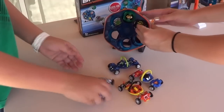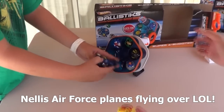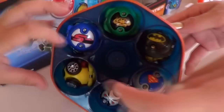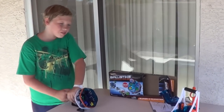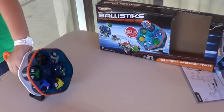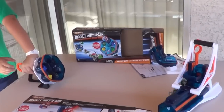All right, let's get locked and loaded. We're in scorching Las Vegas and I've got my nephew Paul helping me with the Super Six Shooter — the Ballistics play sets from Hot Wheels. It comes with one ball, but we've purchased extra balls. You can get up to 24 at this time. Let's go ahead and test out the Super Six Shooter.